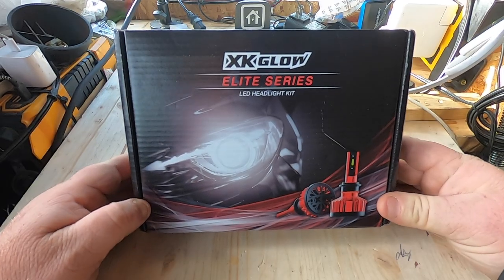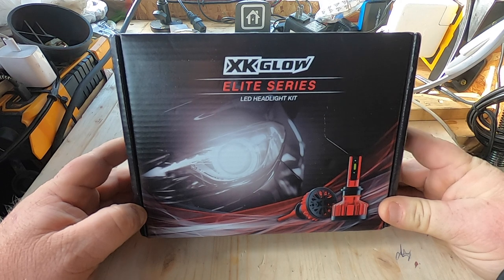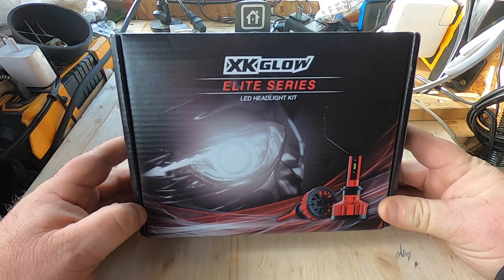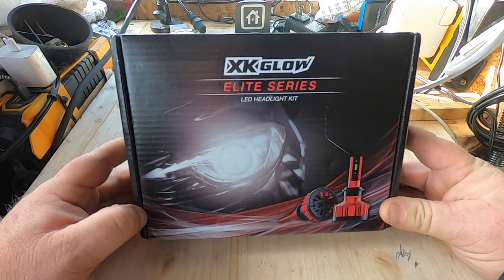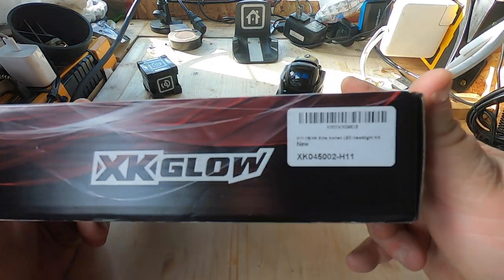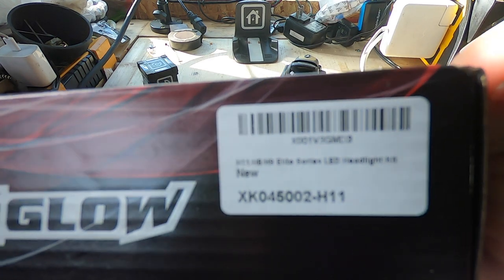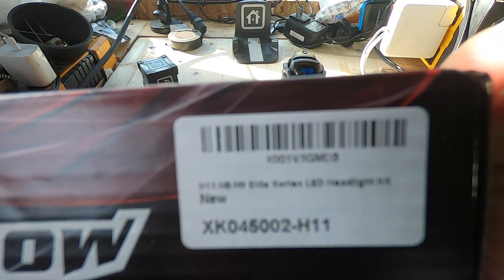All right, today I'm going to be doing a review of the new Elite Series LED headlights from XK Glow. You can see the manufacturer sticker on there.